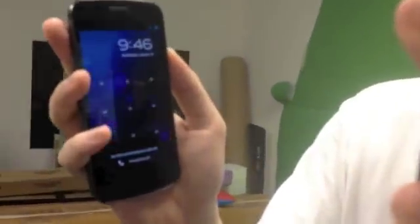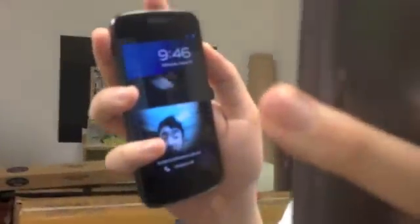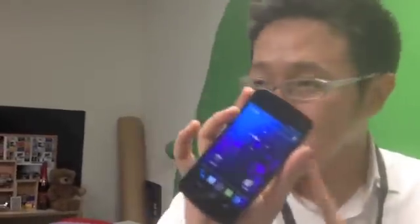Now here's the thing we want to show you — send a photo to the phone. It couldn't find your face... but then it unlocks using the photo. So honestly, the face unlock is not secure. Better use the usual password or the pattern.